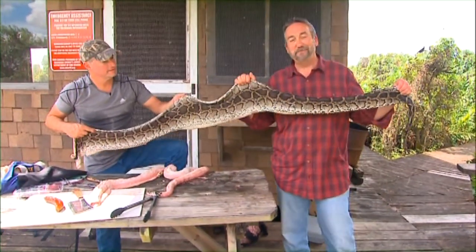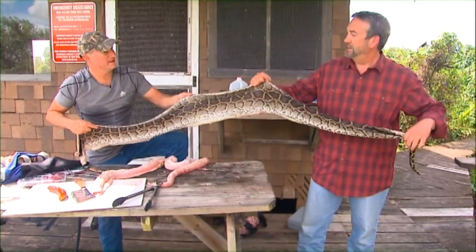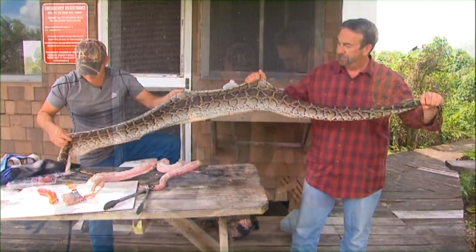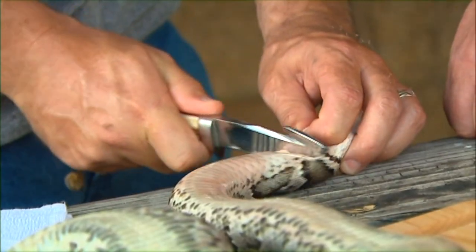So this is a pretty good sized python. How big are we here? Oh, we're about 10 foot — we're missing the head, so we're about 10 foot. I want to show you how tough this skin really is.